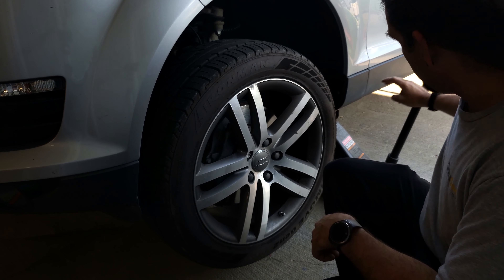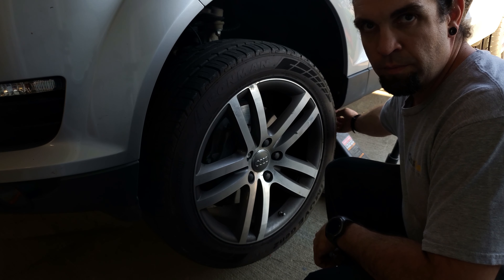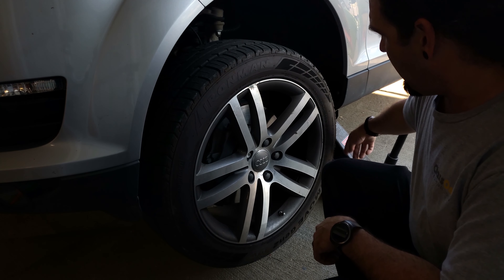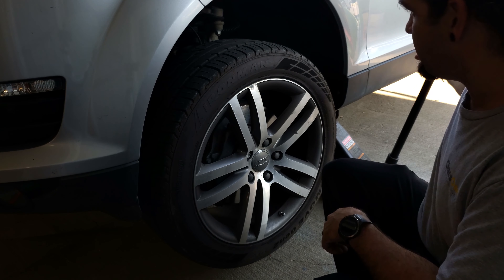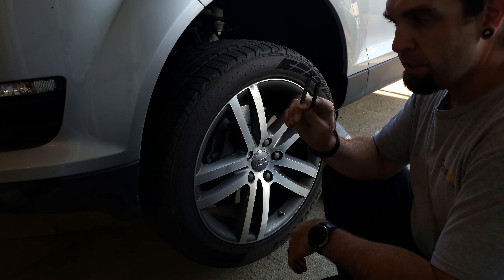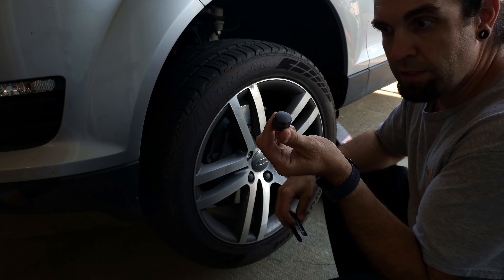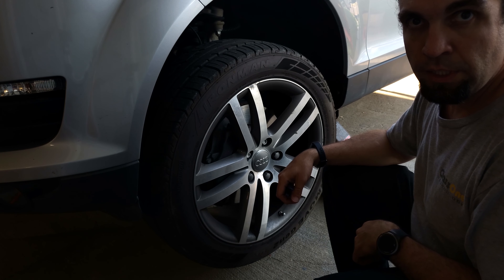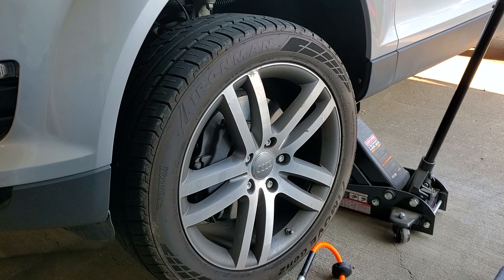Alright, so we got the car jacked up, got the jack under here. There is a little arrow which I'll try to get the camera and film - it shows you right where to put your jack. I do have a jack stand under there also as a safety precaution. Our first step, now that we've got this side up in the air, is to look in your toolkit - you should have one of these little tweezers to pull off the little caps that are on the lug bolts. So we get those pulled off, get the lug bolts out, and get the wheel off.